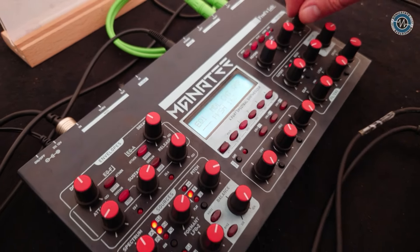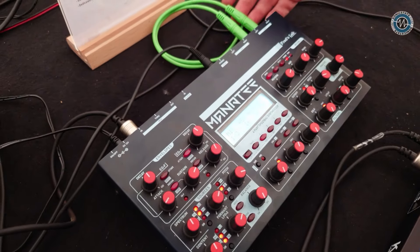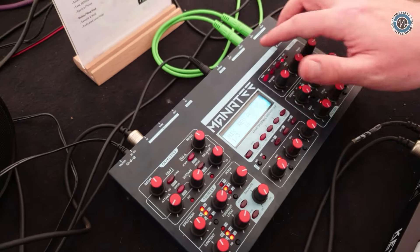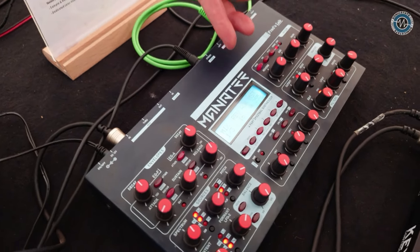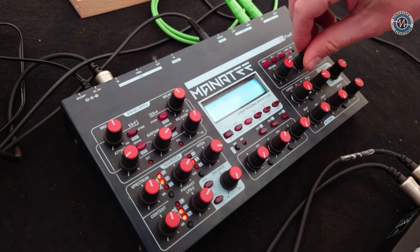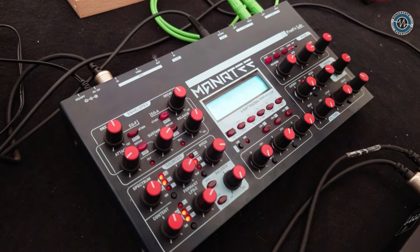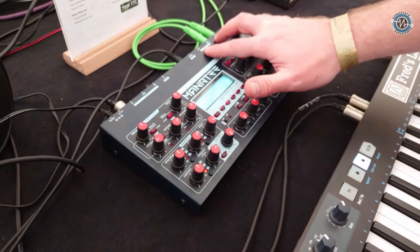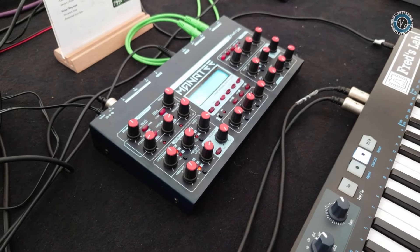On top, you get a mixing section where you can say, okay, my currently running part — I want to send it to the main bus or to the auxiliary bus, because there are two stereo buses. The secondary bus also has a possibility to do a return. So if you use a TRS cable, you can attach it to an external effect and basically mix in your effect, and then the return goes mixed with the main signal. You can also decide in the system to use this as four separate mono outputs to mix the parts separately later.